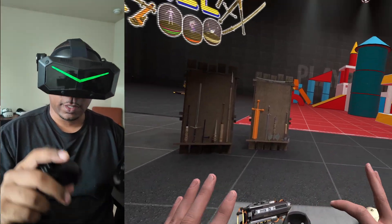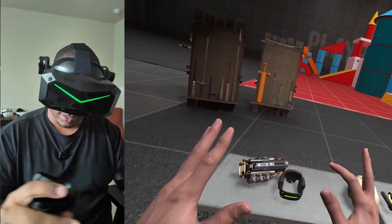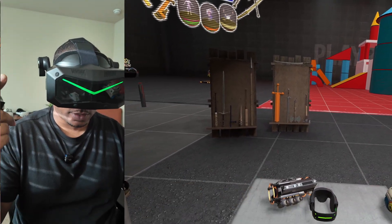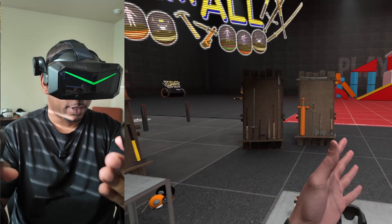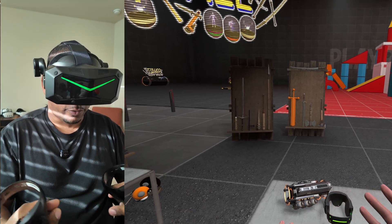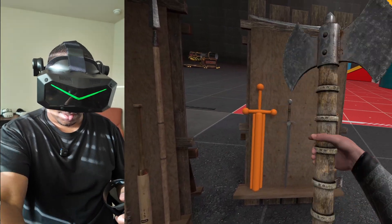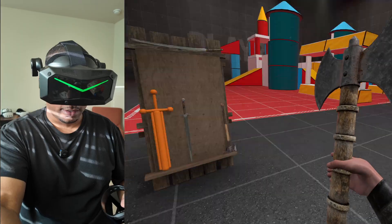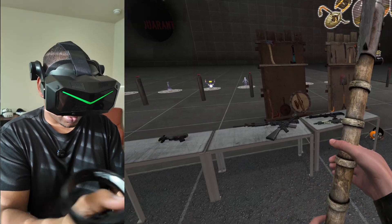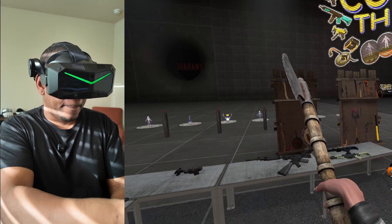One of the things I like to test is older games. This is Boneworks, one of the classic tried-and-true VR titles. I'll switch back and forth between the audio of my camera and the audio from the Pimax Crystal Super so you can hear the difference. The onboard microphone audio is not so bad — onboard microphones can be hard to get right on a headset.